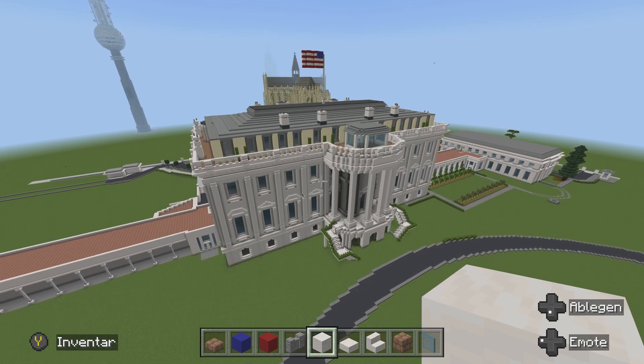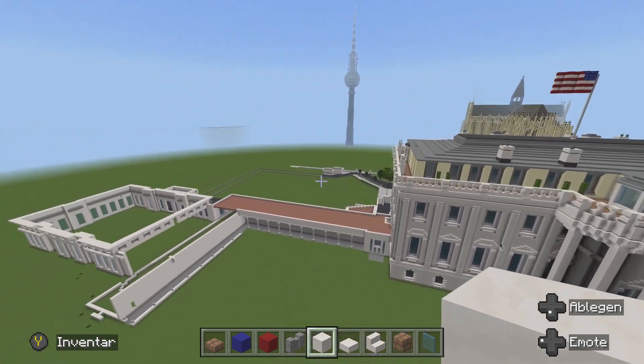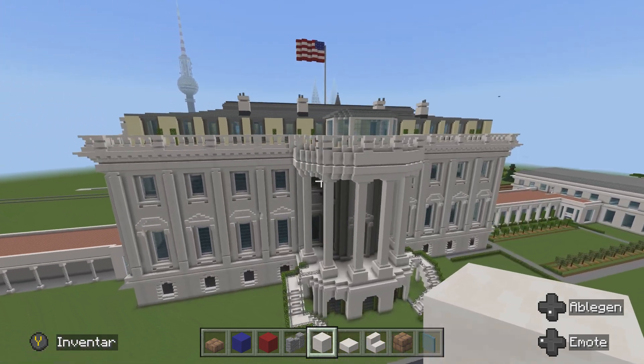Weiter geht es mit unserem weißen Haus. Heute werden wir noch eine Menge Kleinigkeiten bauen, bevor wir dann den krönenden Abschluss in Richtung Oval Office haben. Wir fangen an. Wir haben hier oben noch einen Balkon, den wir fertig bauen müssen.